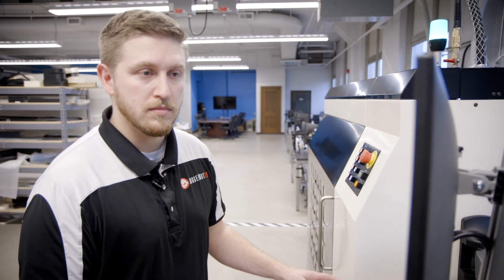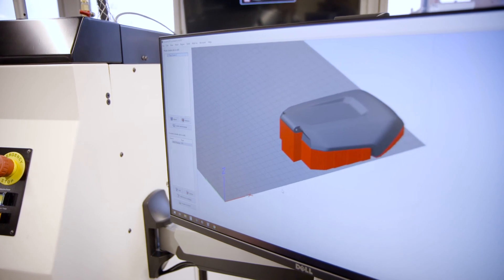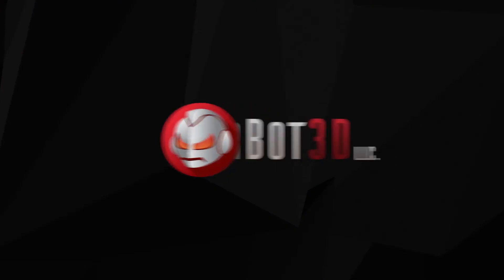On the right side of the machine is where we load our part, create the process parameters for that particular print, and slice it. Juggerbot 3D incorporates Simplified 3D on the F332.